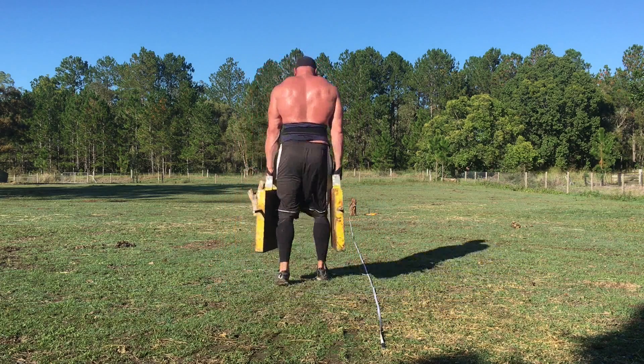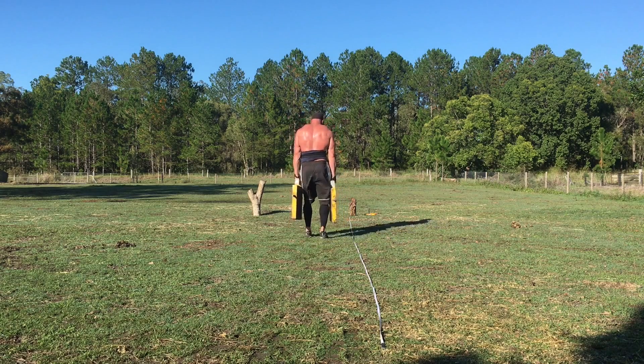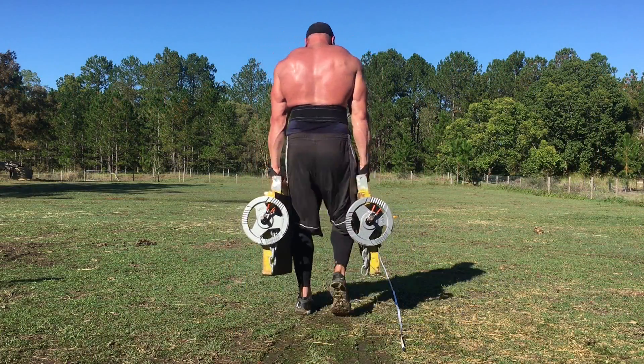Operation 400, week 20. We got Tom kicking things off with a farmers walk — 425 pounds in each hand for 50 feet. Looking awesome, great control. Tom did that for two sets, going 50 feet on each set.